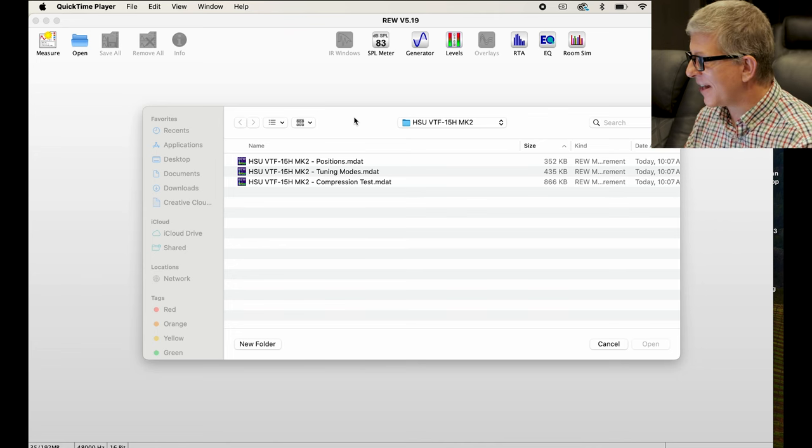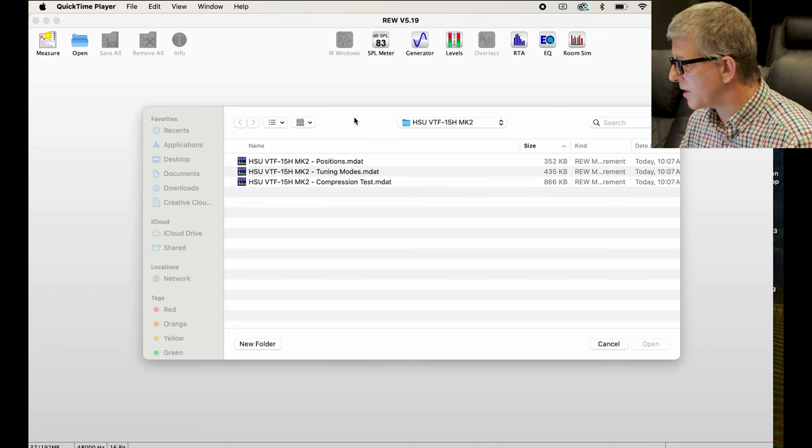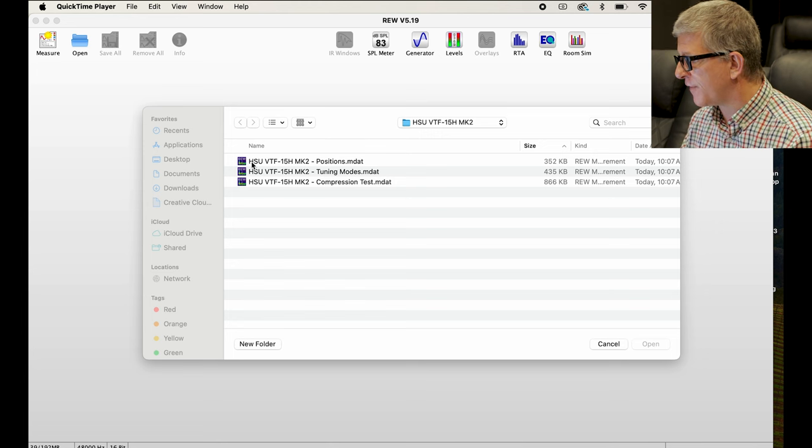I want to take you into the theater room. I took some measurements with REW — Room EQ Wizard — and a calibrated microphone, the UMIK-2. That allows me to see how the subwoofer measures in various positions in my room. I also did some compression testing to see the maximum output of the subwoofer, and I even did measurements on the various tuning options. So we're in the theater room, I've got REW pulled up on the computer. I have three files here: positions, tuning modes, and compression tests — and we're going to go through all three.